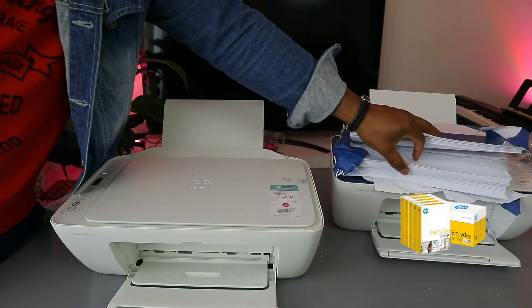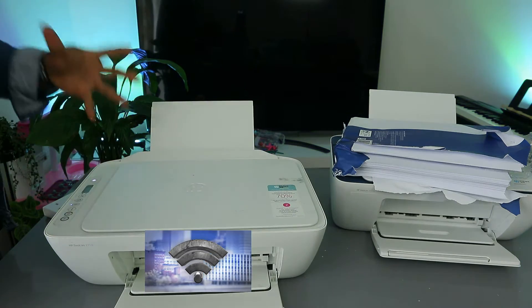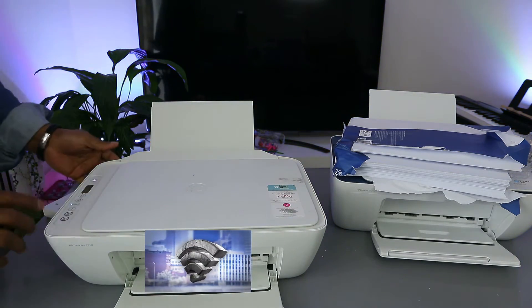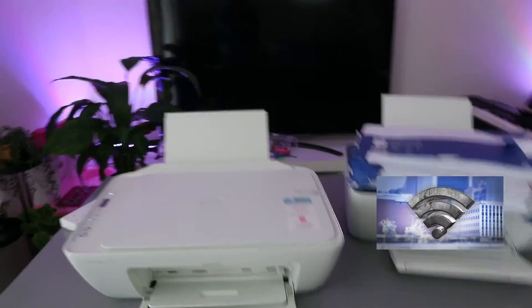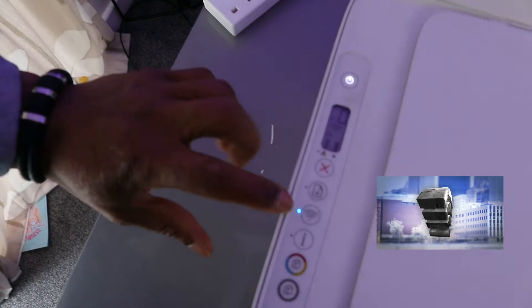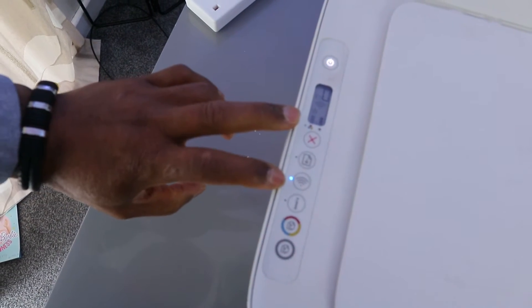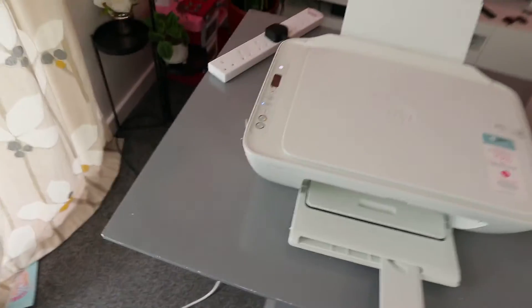What I want to show you is how to connect this printer to a Wi-Fi network. This printer is currently connected to Wi-Fi, but I'm going to disconnect it to show you how. You can see the Wi-Fi button has a steady blue light. If it's not connected, the light will be flashing.